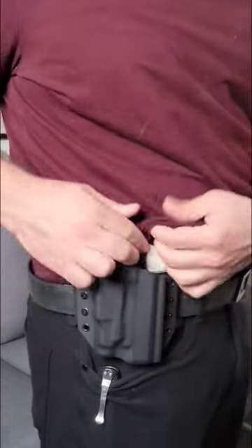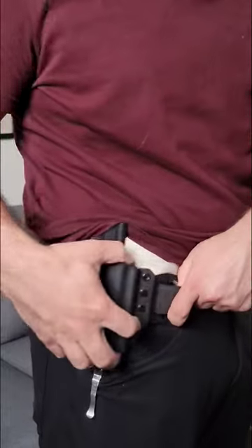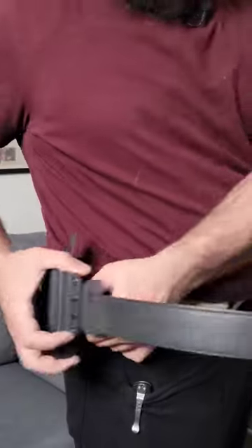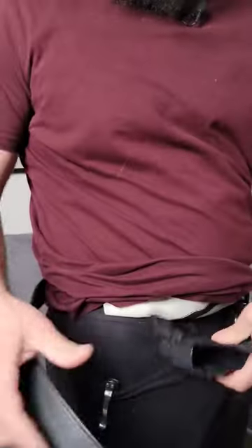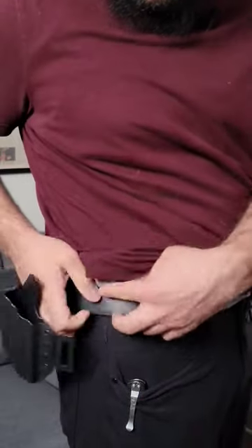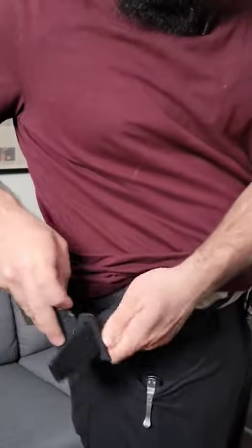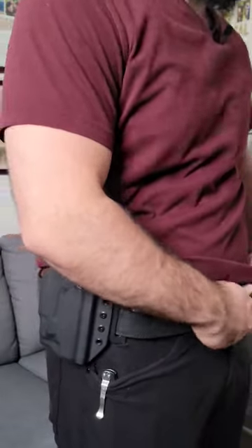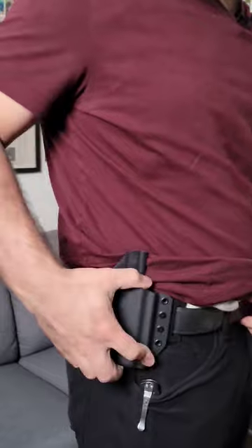The problem with that is that there's no anchor point of the pant loop, so the holster is able to shift forward and back, meaning your draw may never actually be consistent. What's better to do is to take your belt, loop it through the first loop of the holster, into the pant, back through the holster — and now there's an anchor point in between, so when it tightens down it will stay exactly where you put it.